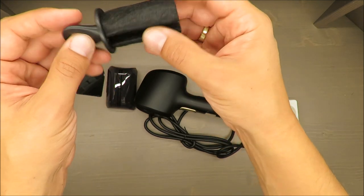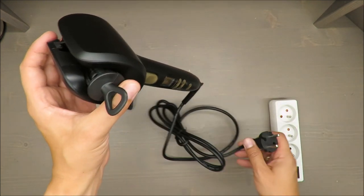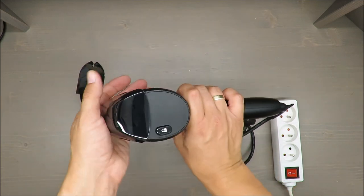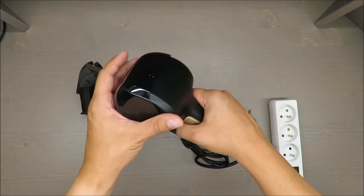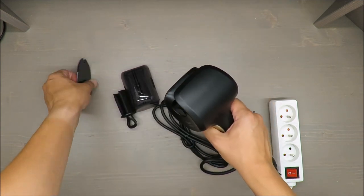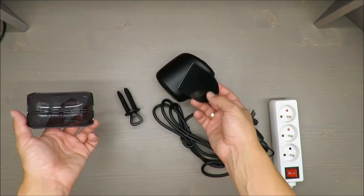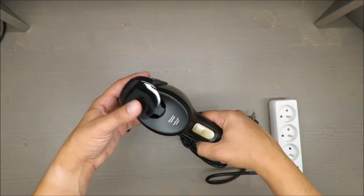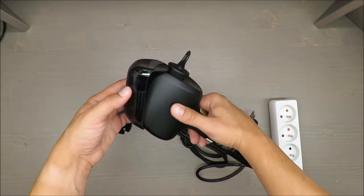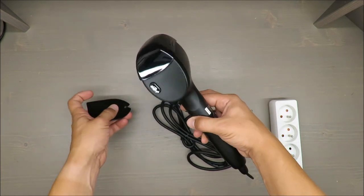Second, you get a cleaning tool — you just insert it and turn a few times and it should be clean. Last but not least, you get a cover. It's always good to have one, and I recommend not losing it. A small disadvantage is there's no good storage solution — you can place things this way or that way, but it would be better design-wise to be able to store everything together at once.